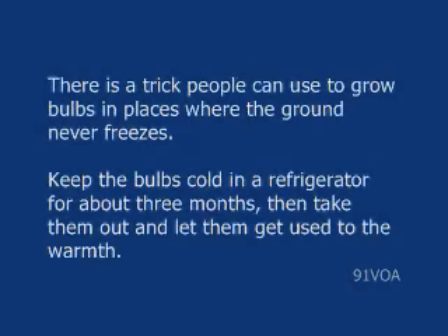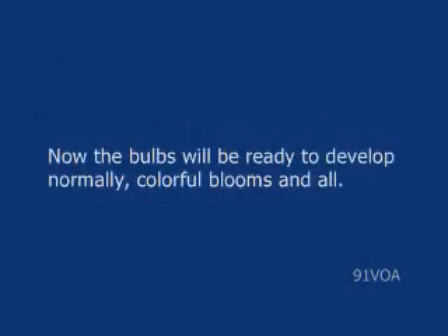There is a trick people can use to grow bulbs in places where the ground never freezes. Keep the bulbs cold in a refrigerator for about three months. Then take them out and let them get used to the warmth. The bulbs will then be ready to develop normally, with colorful blooms and all.